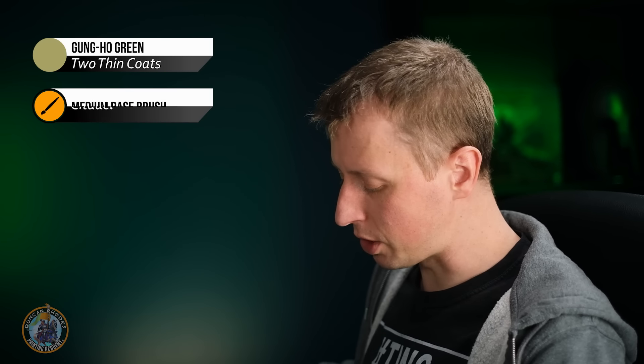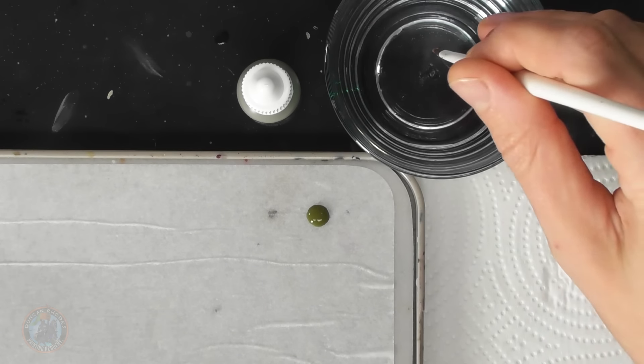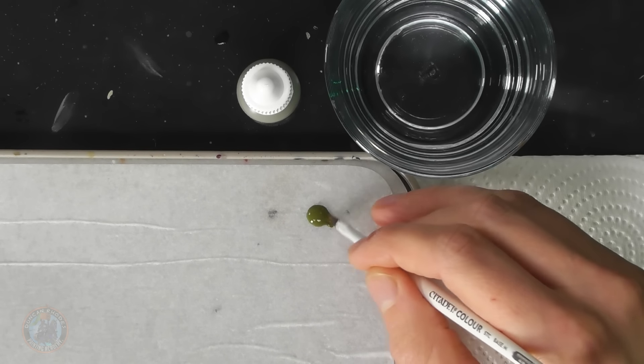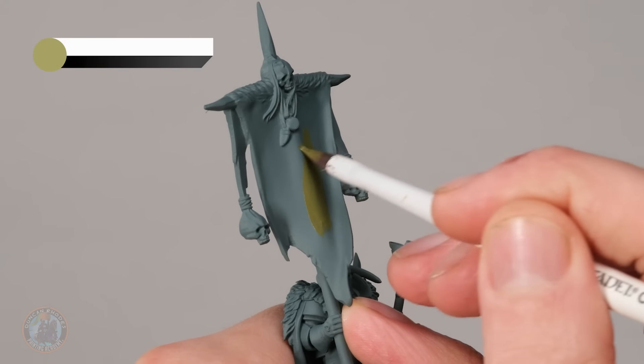For the next banner I've got Nurgle in mind, but this method works for anything more barbaric like chaos marauders or beastmen. The idea is to give the impression the fabric itself is rotten. Start with a medium olive green — I'm using Gunho Green — applied with the rough base coating brush. As usual, thin the paint down with a little bit of water, then base coat all of the fabric at this stage.